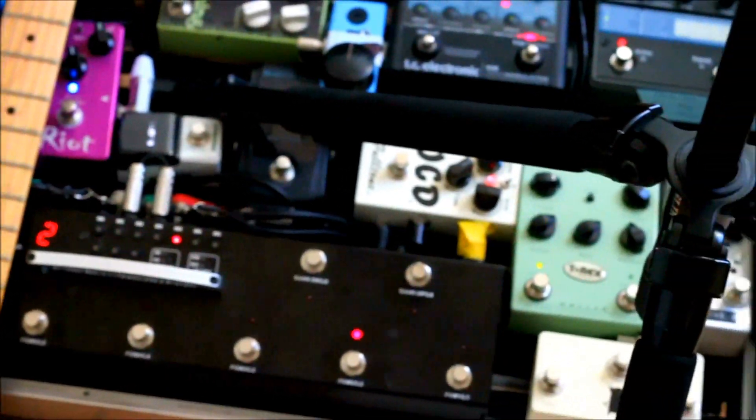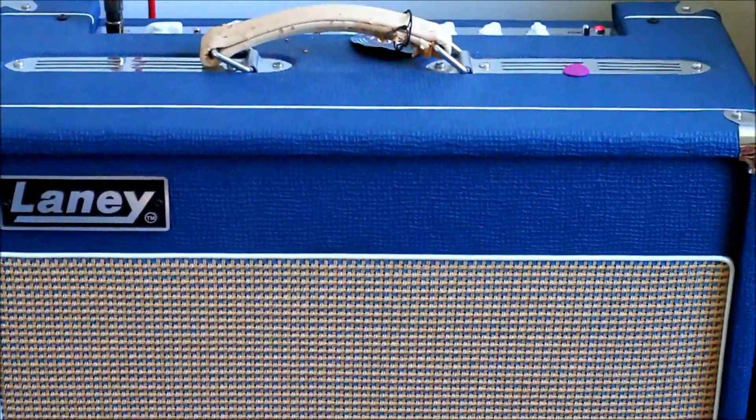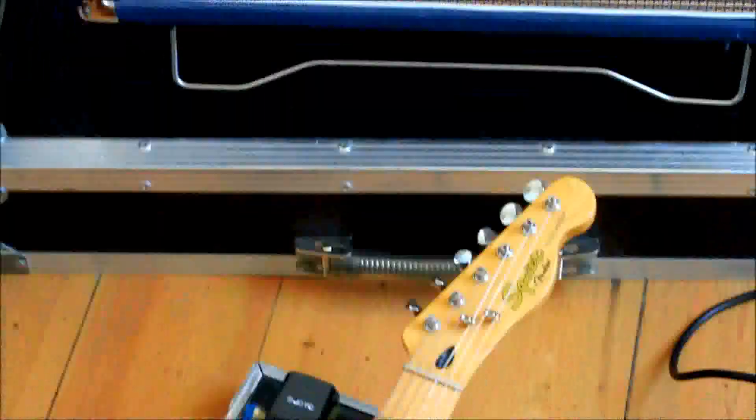This is the pedalboard. Follow the cable all the way around and under the board into the Laney Lionheart 1x12 5W British Handmade Amplifier.